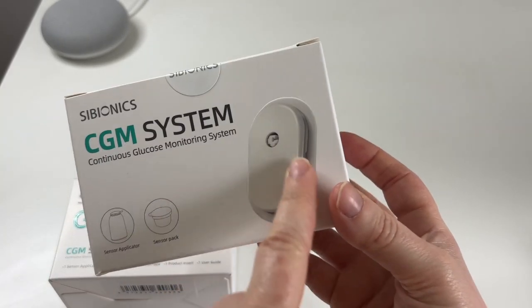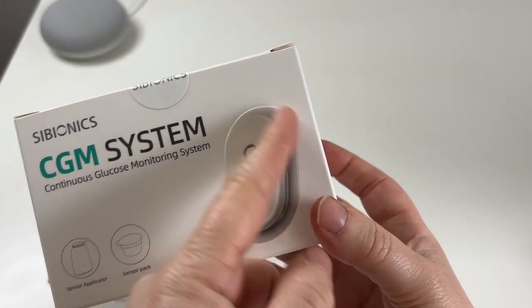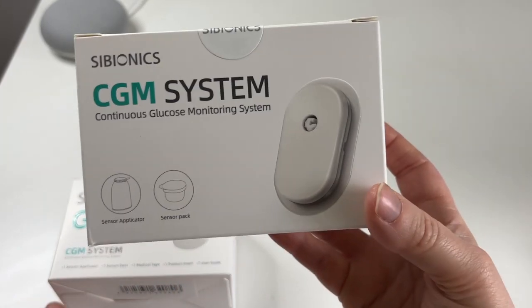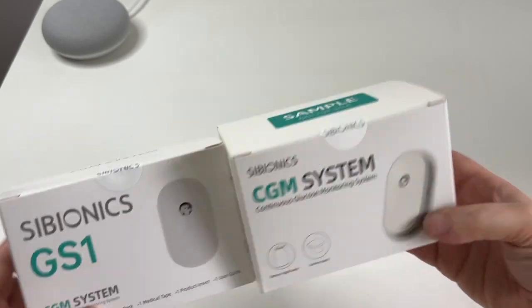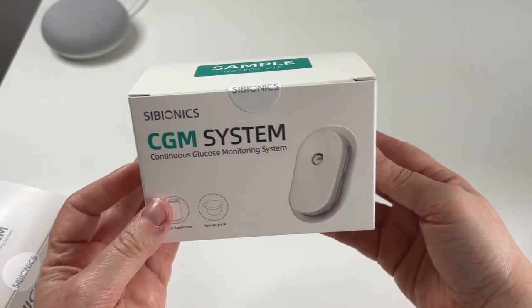This is the shape of the CGM, so you can see it's going to look different from Dexcom and Libre. It kind of reminds me of a Libre the way Libre has this little part in the middle — just like a longer version of the Libre. It's interesting that all of the CGMs have their own shapes. Let's get one of these open — we'll start with the sample pack.